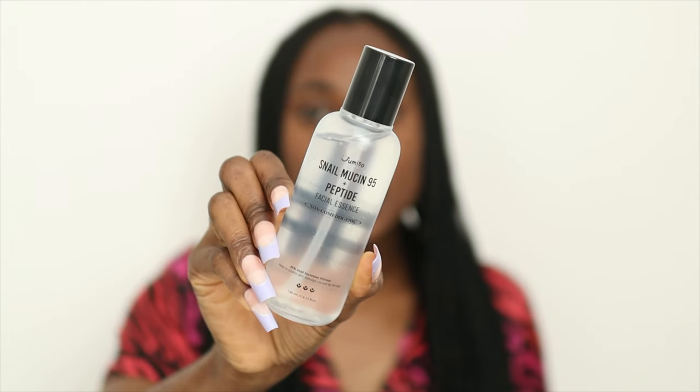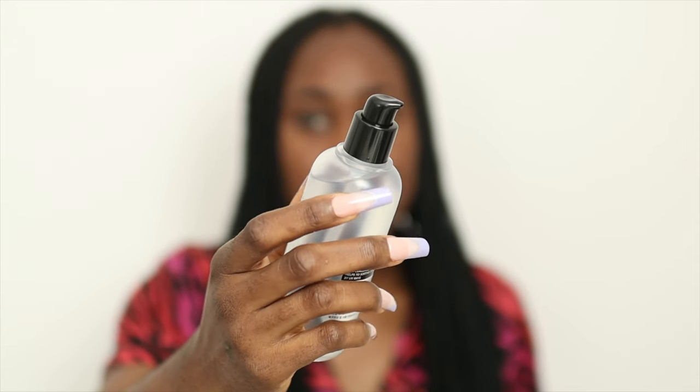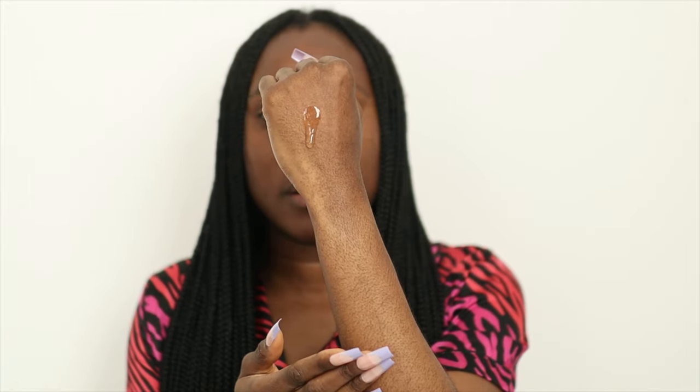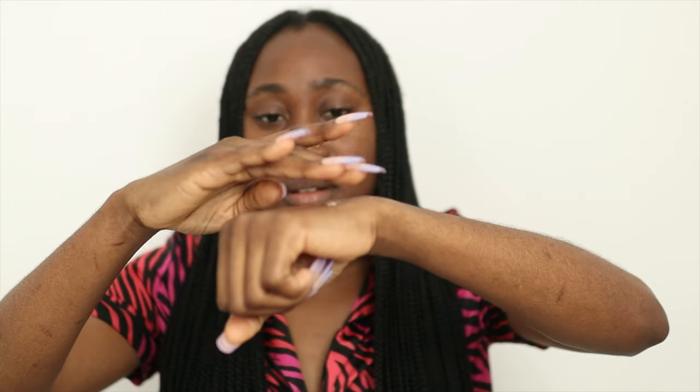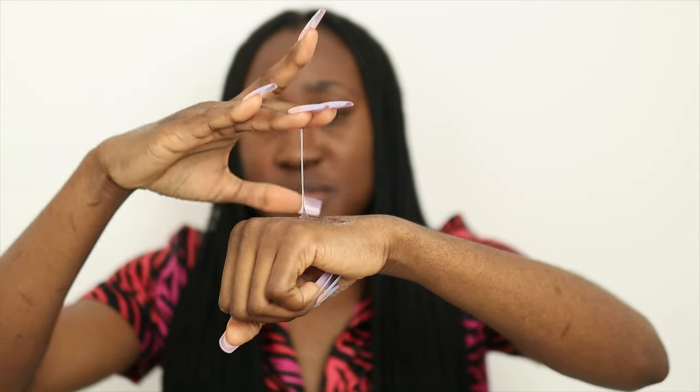Here's what the snow essence looks like when it's out of the box, and this is also what the pump looks like. I'm going to dispense a bit at the back of my palm so that you guys can see. In terms of consistency, it's not too thick, not too runny.